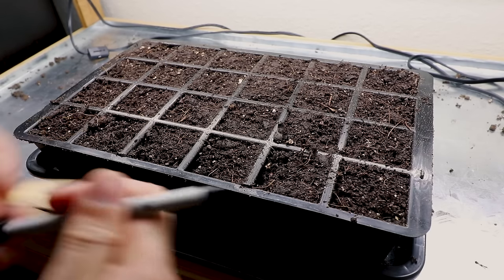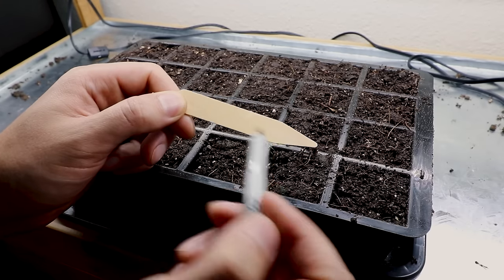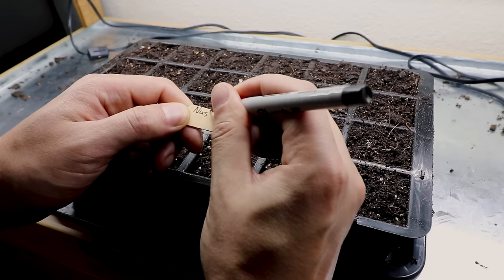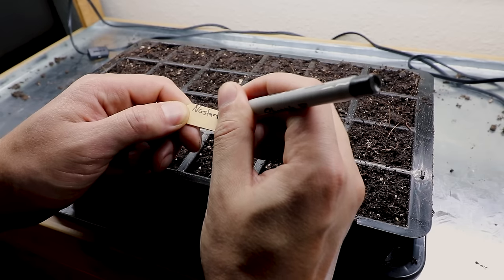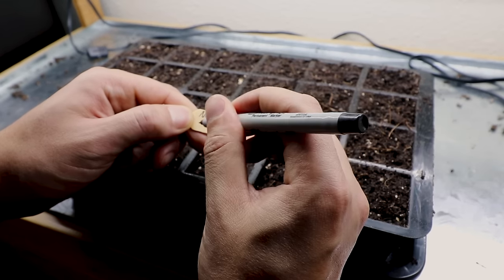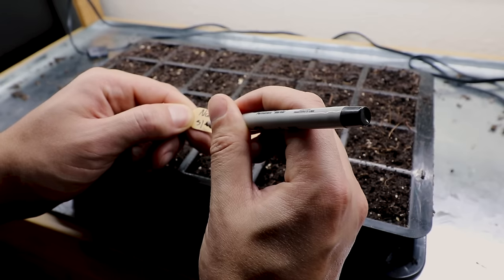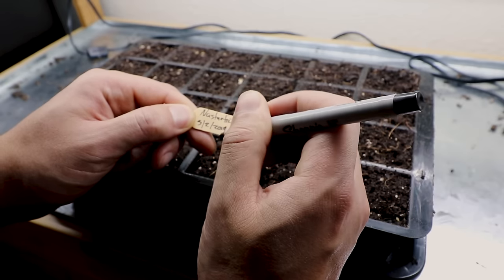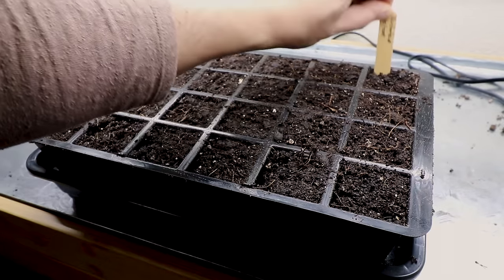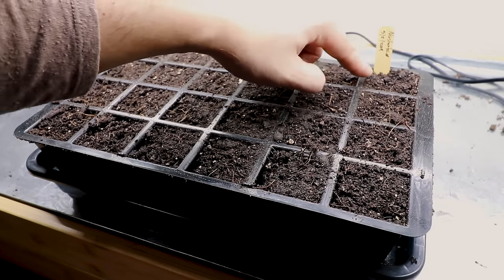Before we even start doing seeds, we've got to talk about labeling. If you don't have any kind of label, you need to write these things down. Write the name — let's write nasturtium — and if there's any variety, write the variety. Then write the date: this is March 2nd, 2019. If you don't do this, you are going to hate your life later. I'm going to put that back here — I'm planting this vertical row, so this label will apply to all of these cells.